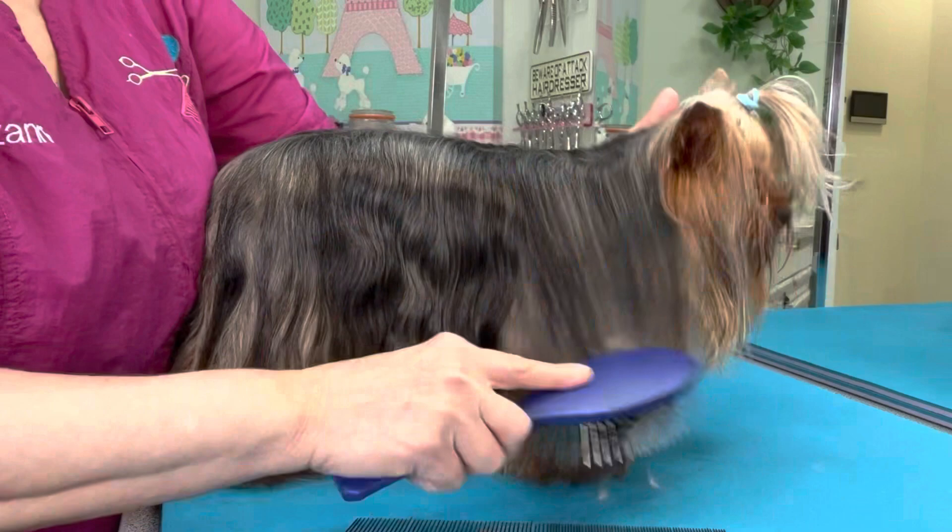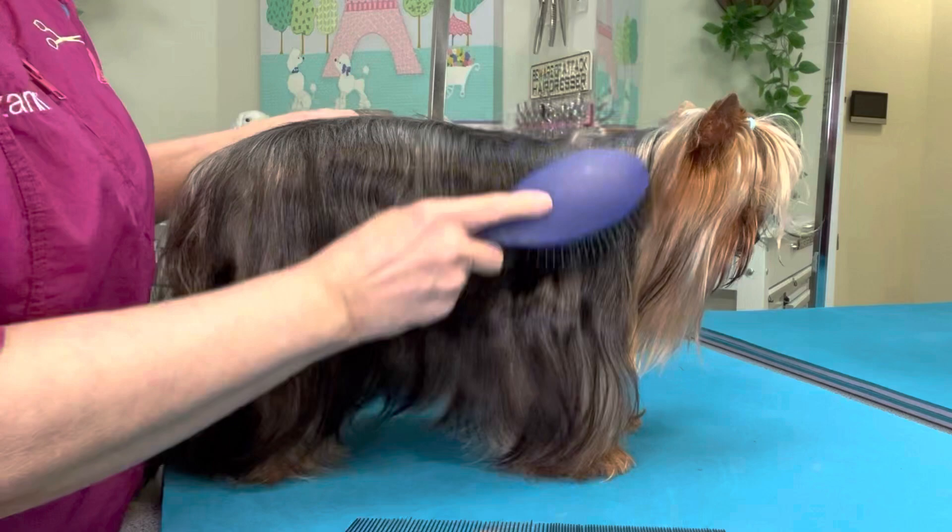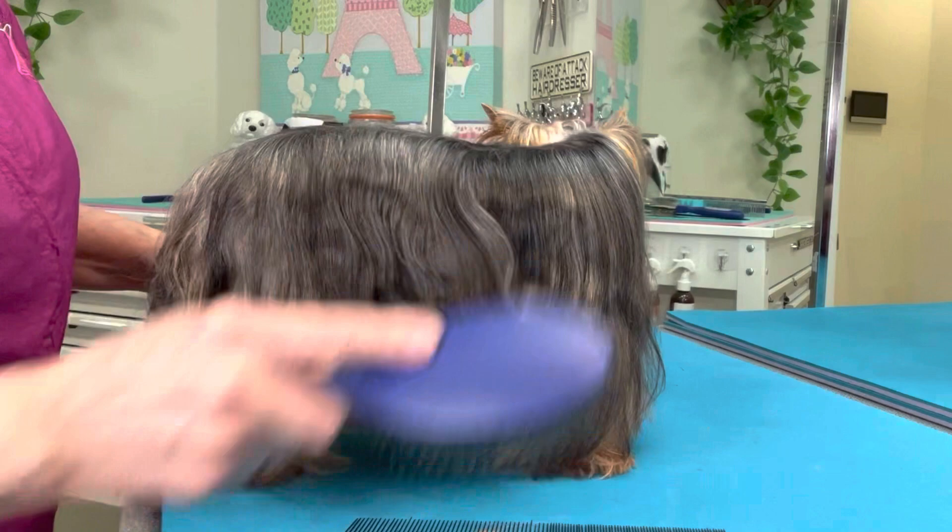Proper brushing includes combing. And if you're going to wash a coat like this, this entire process must be done the same day as the bath — it cannot be put off to the following day. It has to be the same day.